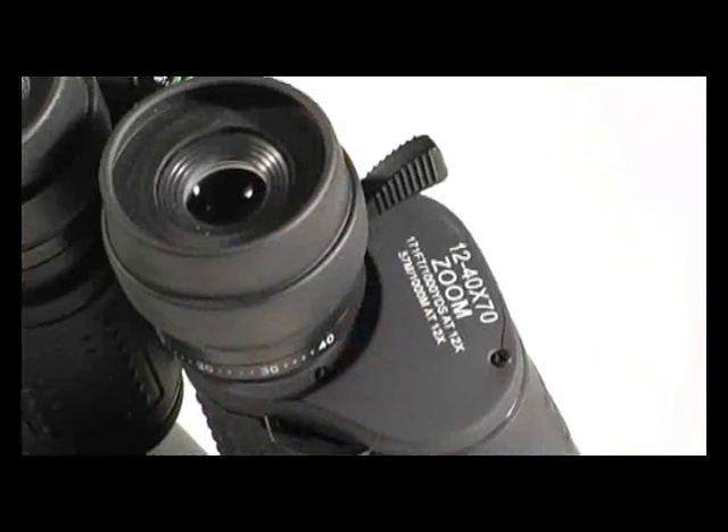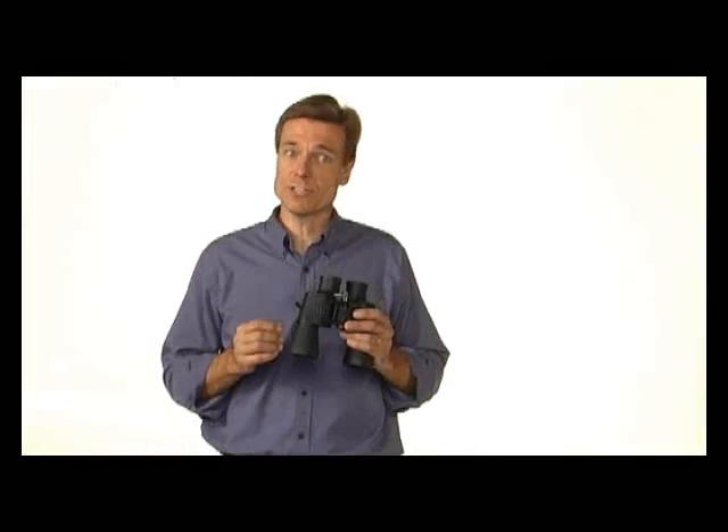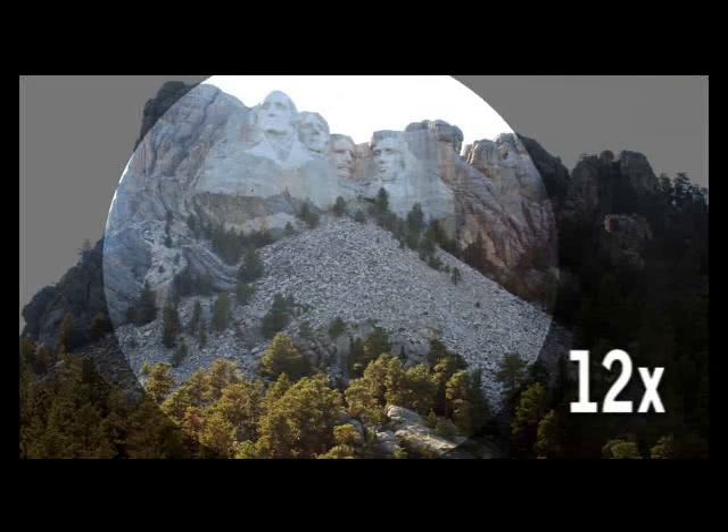Zoom binoculars offer the advantage of multiple magnification levels in one binocular. But keep in mind that the size of the objective lens does not change, meaning that as you increase magnification, you decrease the diameter of the exit pupil, which results in a dimmer image. The magnification power is there when you need it, but images at high magnifications will be dim and unstable. If most of your viewing will be at lower magnifications but you want the option for occasional up-close viewing, zoom binoculars are a practical choice.